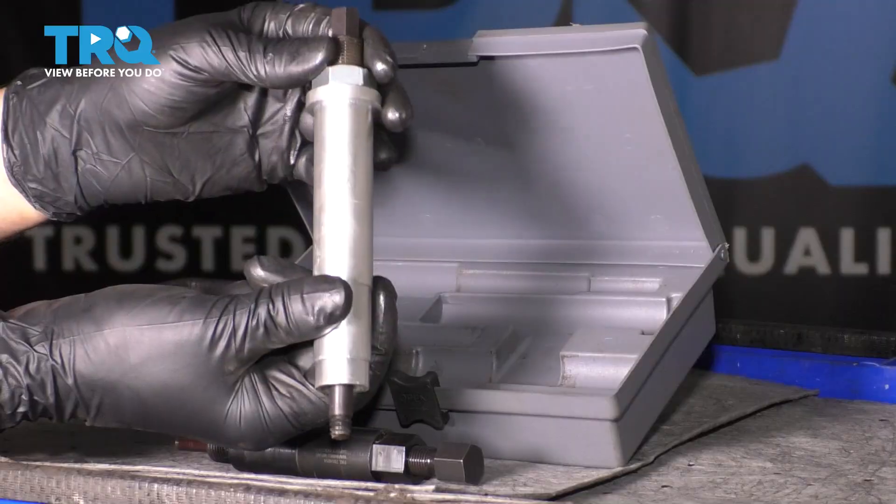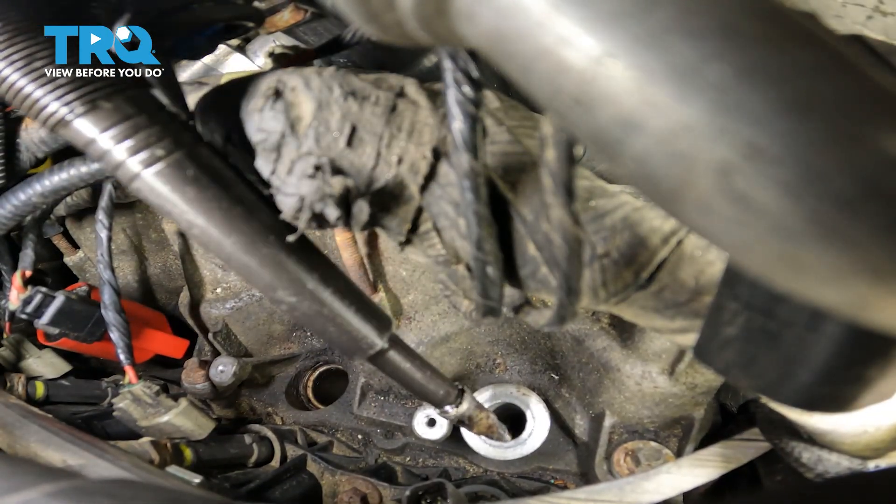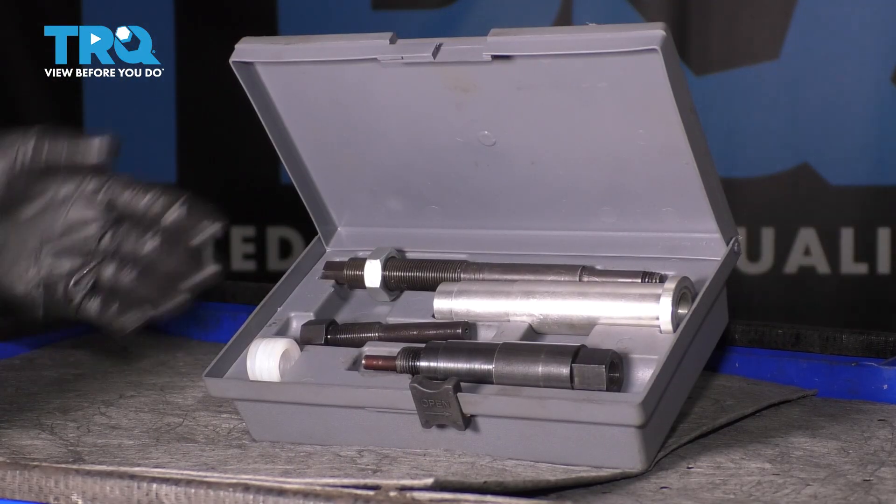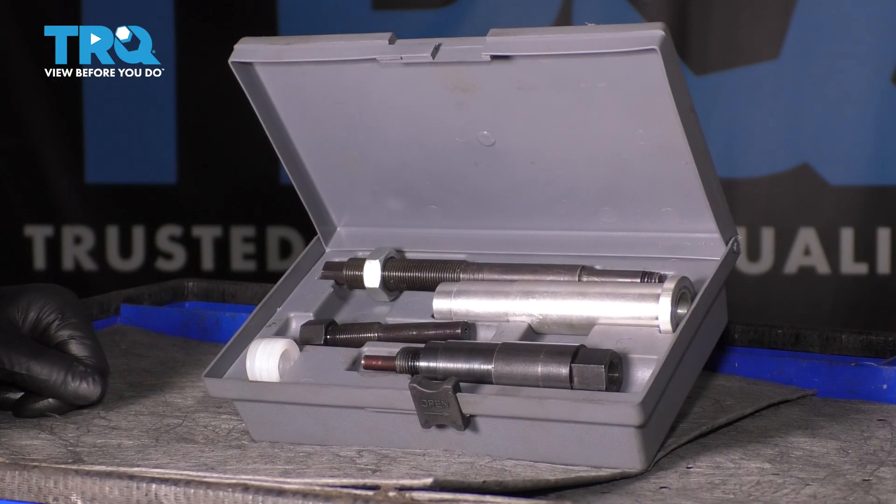Once that's done, with the sleeve still in there, remove this piece. Your spark plug will be on the end of it. Then you can pull this out. And there you have it — that's how you use this tool to extract the broken piece of your spark plug.